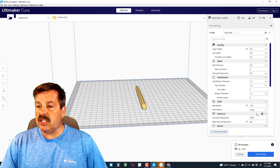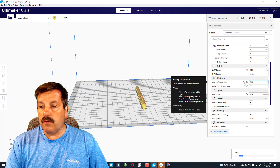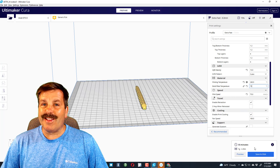Let's change these settings to PETG. The first thing I want to do is set the printing temperature to 240, and then I want to make the bed 75. That's all I've got to do, so now I'm going to slice it and put it on the SD card.